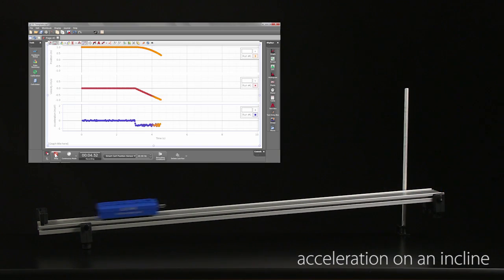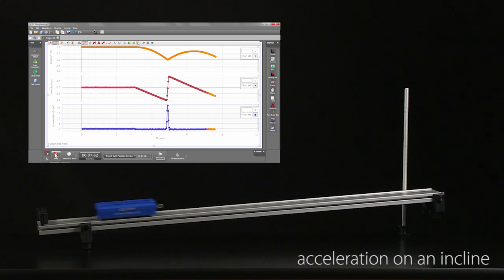Acceleration on an incline, and even free fall.